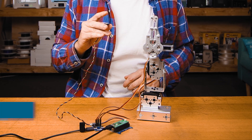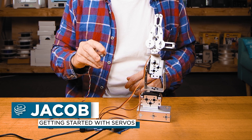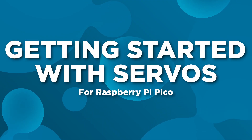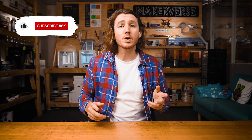Servos are awesome devices that enable your project to interact with the real world. They are popular amongst makers and professionals alike, and you can find them in many industrial applications, even in robotics. Today we're going to look at how servos work, how to use them, and what to consider when choosing a servo.